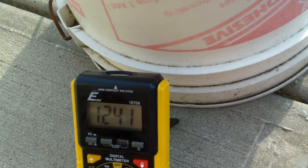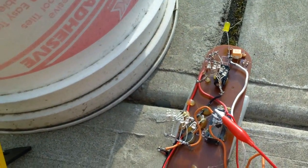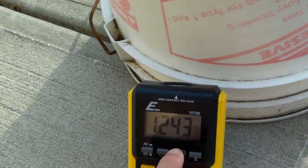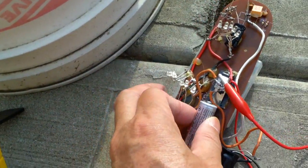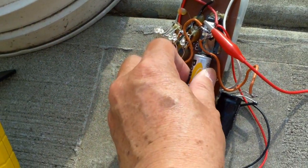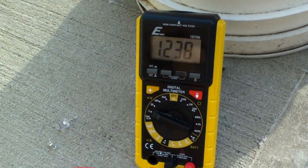Because the sun is going down, the open voltage is 1.242, so it's not going to charge very well. Yeah, 1.238.